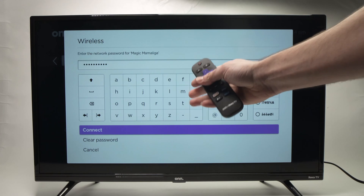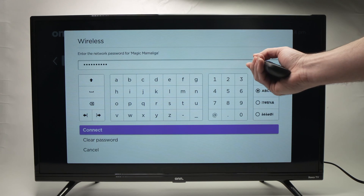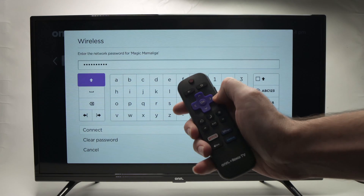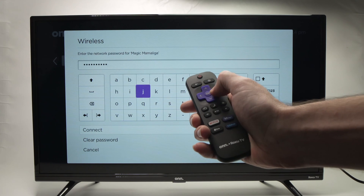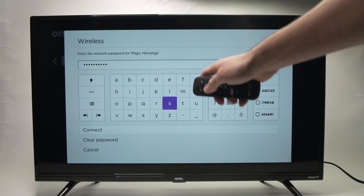You now have to type the Wi-Fi password of that network. Go ahead and use the keyboard right over here by navigating with the left and right and up and down arrows and OK to select a letter or a number. Once you finish typing your password,